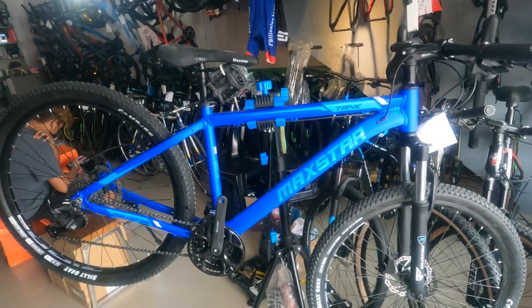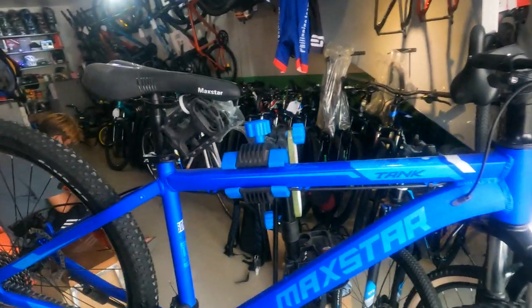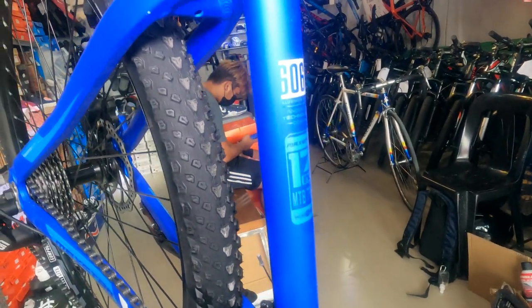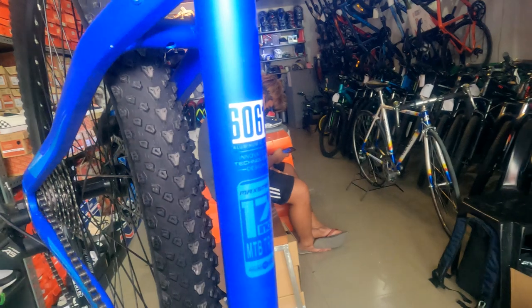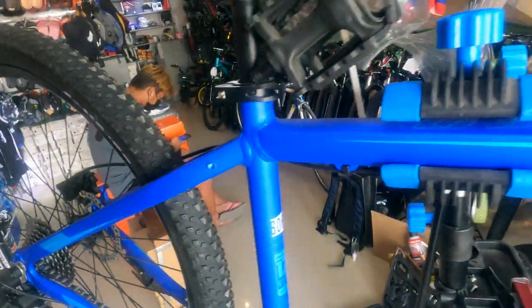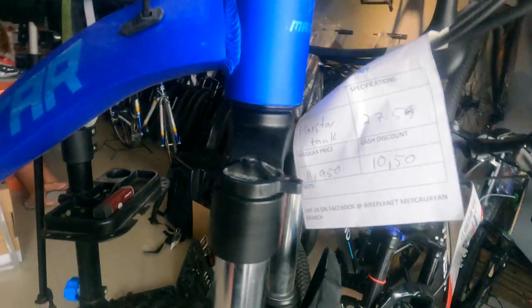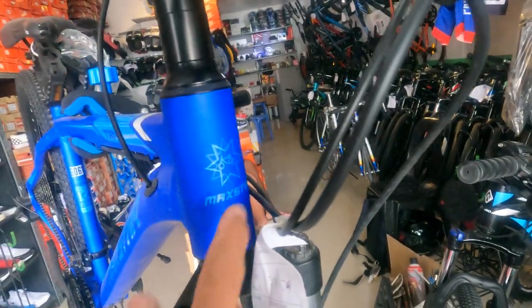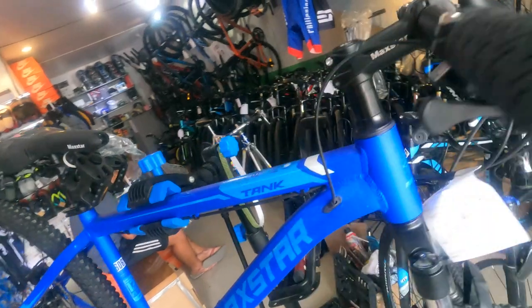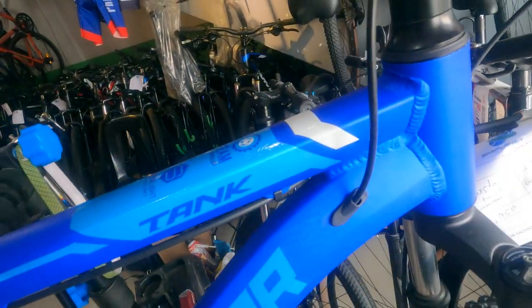Palagay ko medium itong frame size na ito, at 27.5. Kasi nakita ko dun sa geometry ng kanyang frame. Tingnan natin — 17. Medium nga ito guys. Made from aluminum alloy ang ating frame. Matte blue ang kulay nito — hindi sines, hindi English, matte yan. Marami siyang weld marks ng pagkakawelding dito at doon.